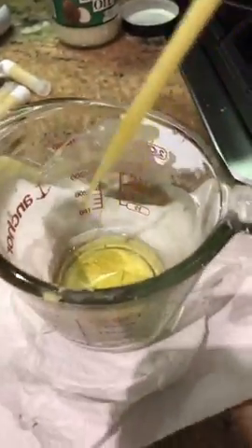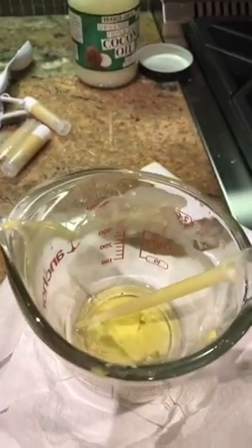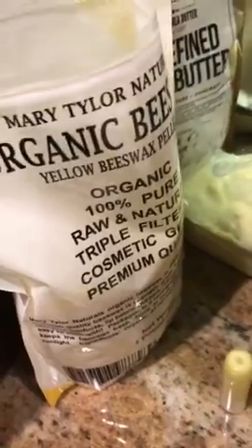This is super easy, you guys. Done. Toss this to clean this out — just try and scrape this out because you don't want wax down your drain. But that's it. Equal parts beeswax, shea butter, coconut oil, and a double boiler.